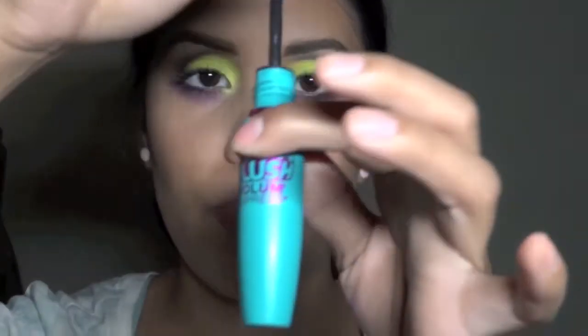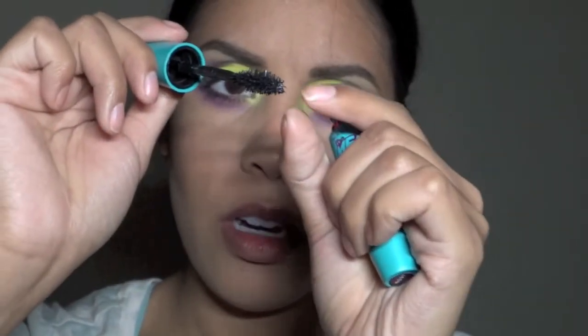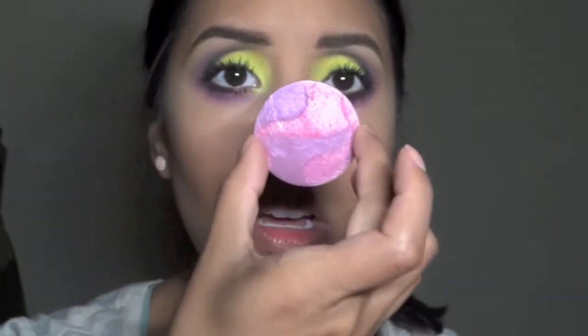I'm just going to layer more mascara on top — I'm using the Mega Plush Volume Express by Maybelline. Sometimes my eyelashes get stuck in here. I'm using this Mineralized Skin Finish called Two Virtues; I got it at a CCO like forever ago but it's really shimmery.